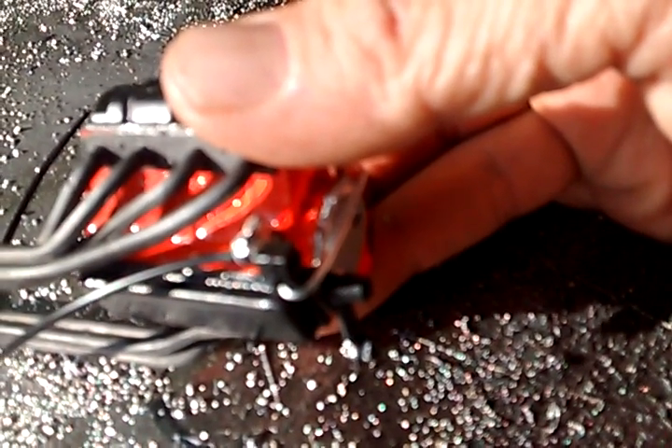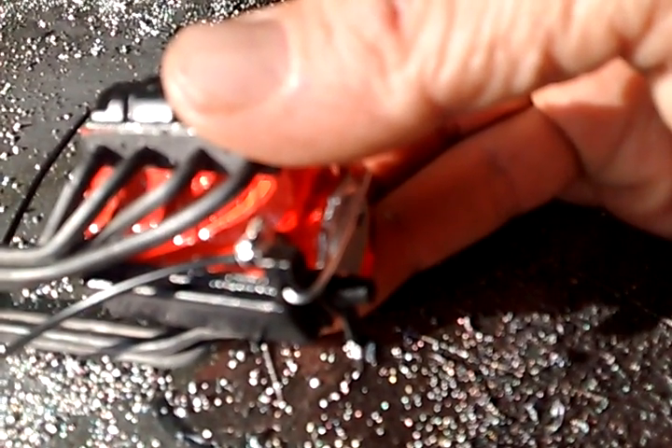You can get craft wire just about anywhere — you can get it at Lowe's or one of them. Shameless plug.